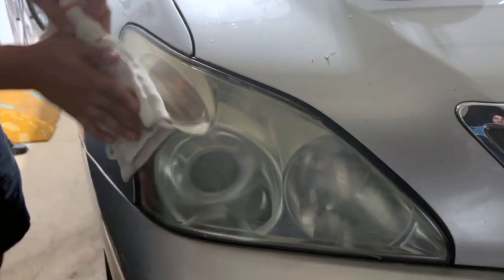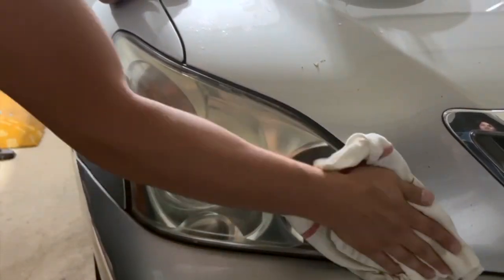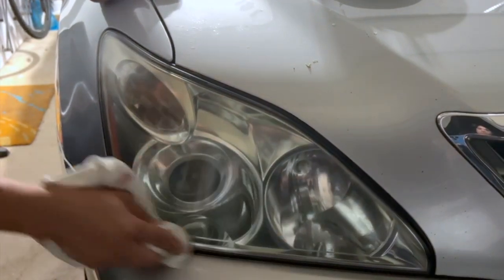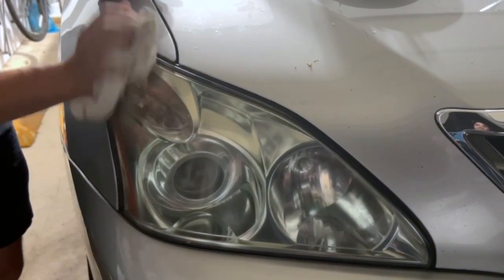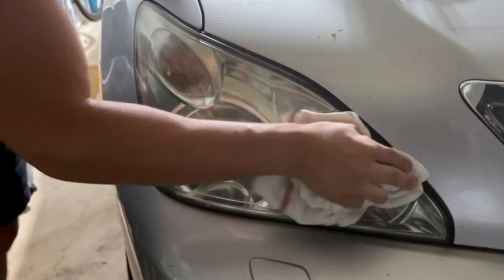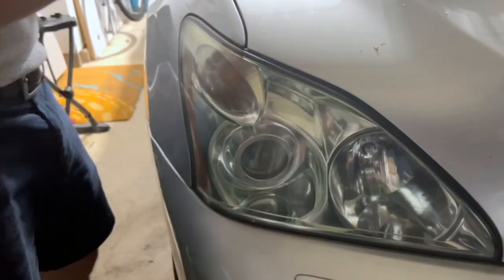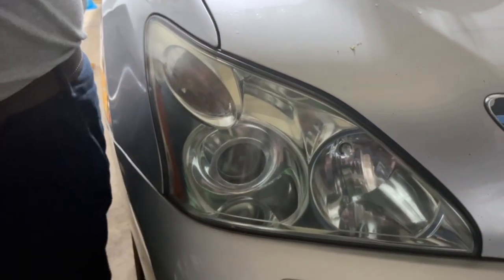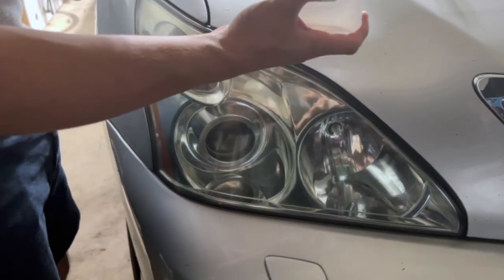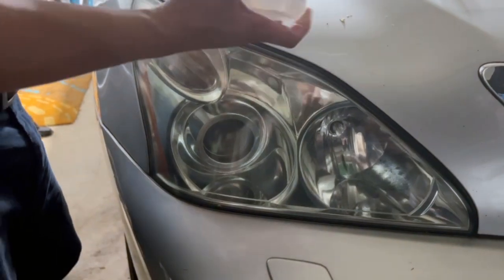That's the final run-through. I'm wiping it down and taking off the polish with the rag first. Now they don't say to do this next step, but I'm actually going to use isopropyl alcohol to clean off the lens and remove all the compound — the compound has a lot of oily residue. I'm using 70% isopropyl alcohol; there's 90% too, you can use whichever. It's just to remove the oily film before we coat it.